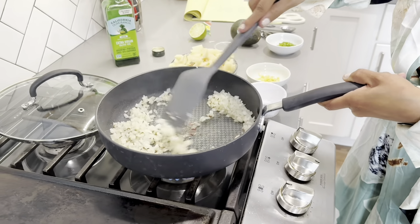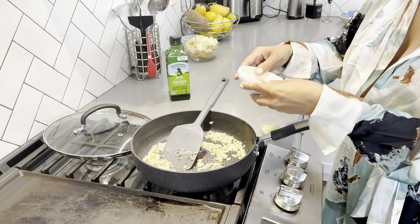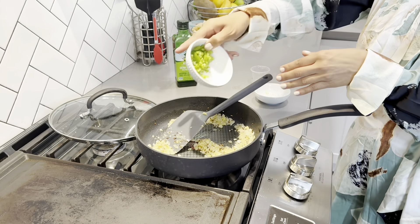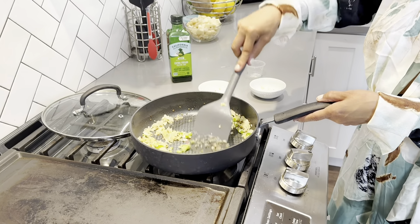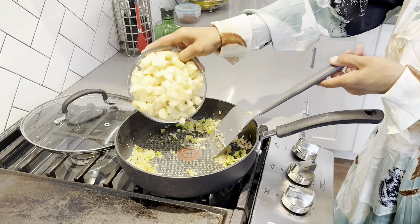That's going to take about two to five minutes. Once the onions are cooked, let's add our ginger. We're going to add three cloves of minced garlic. Now let's add our green chili — I'm adding one chopped serrano pepper — and we're going to cook that down.